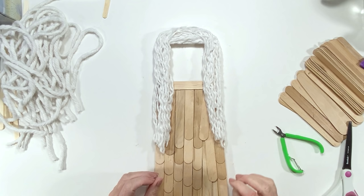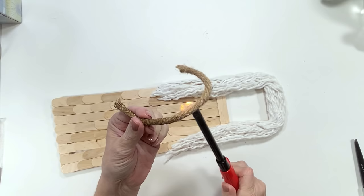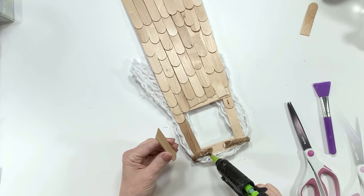Now we're going to make some arms, wings, and a halo. For the halo I use some nautical rope from Dollar Tree, float it over a little flame to get rid of stray strands and make it clean, then glue it on the back. It doesn't go all the way around — just halfway — and I glue it on the back like this.